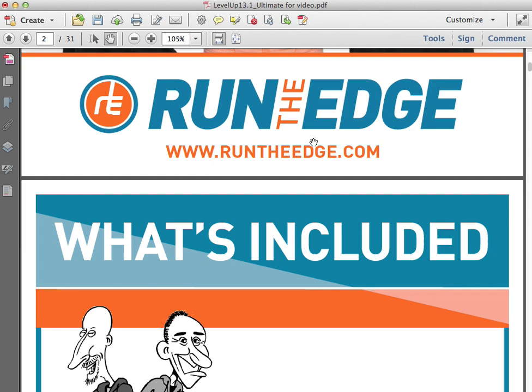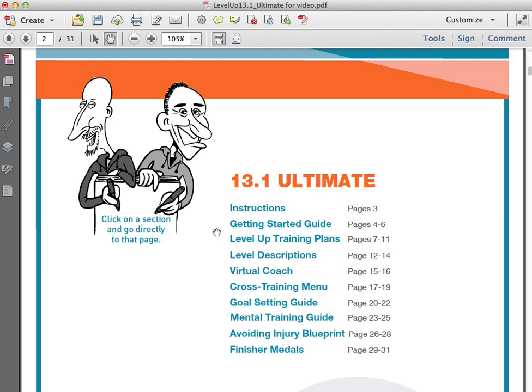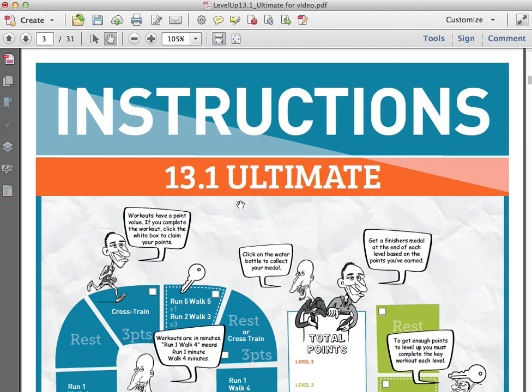If you scroll down to the second page — the What's Included or Table of Contents page — you'll see that in this 13.1 program, it's full of great stuff like a Getting Started Guide, the Level Up Training Plans, Level Descriptions, a Virtual Coach, a Cross Training Menu, a Goal Setting Guide, a Mental Training Guide, an Avoiding Injury Blueprint, and Finisher's Medals, which we'll talk about in just a few minutes.